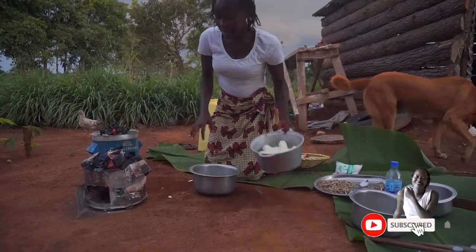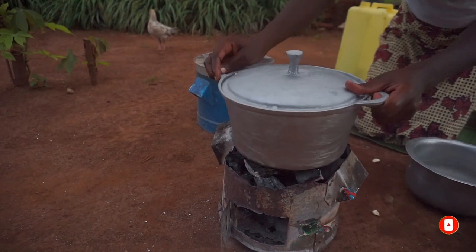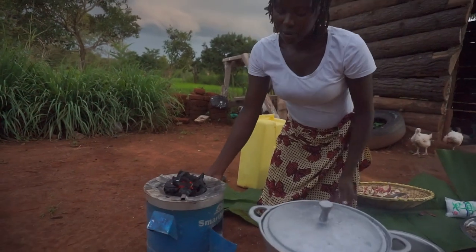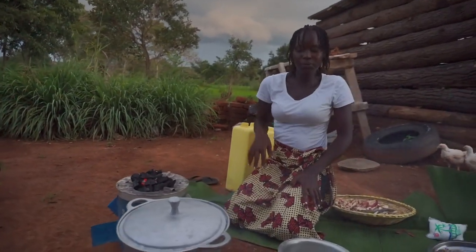So right here are the sweet potatoes and I'm just going to add some water. I decided to use two charcoal stoves because I'm running late — I started cooking today late and it's almost time for dinner. I'm going to use this one for the food and this one for the sauce.